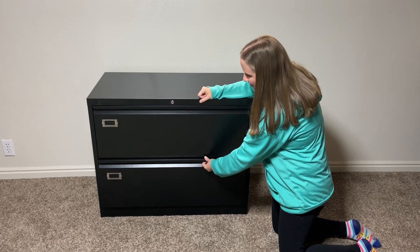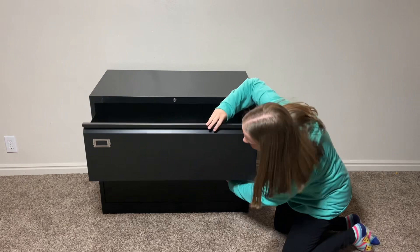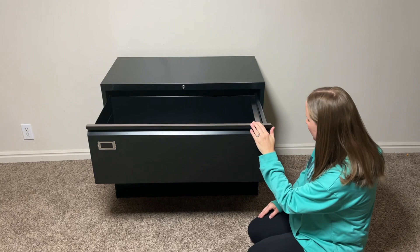This has a nice function to it. If I open this bottom drawer, the top one will not budge. And if I close this one and open the top one, the bottom one is not going to budge. That's a really nice function — you cannot open both drawers at the same time because of the interlocking mechanism.